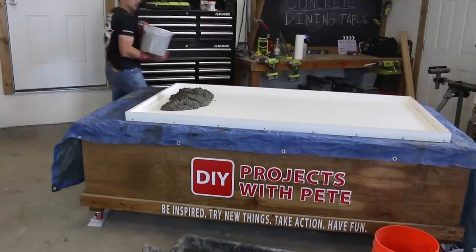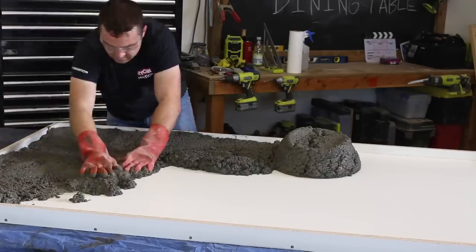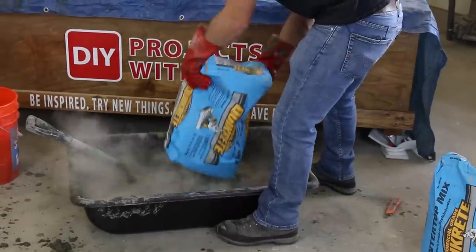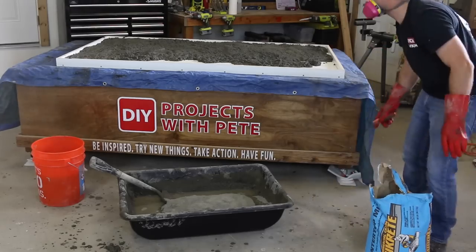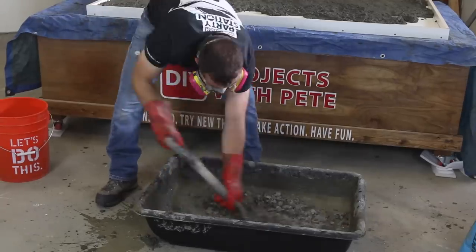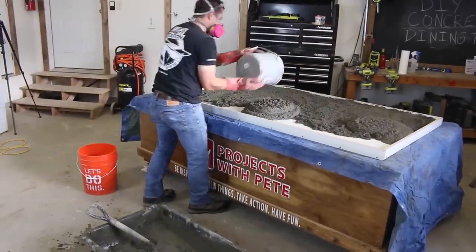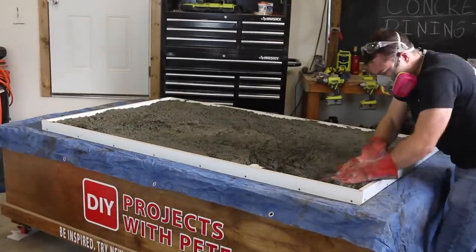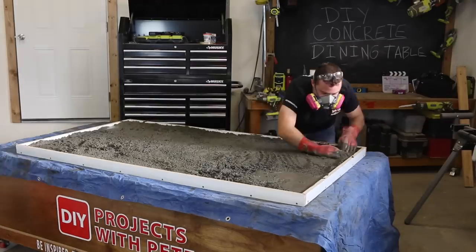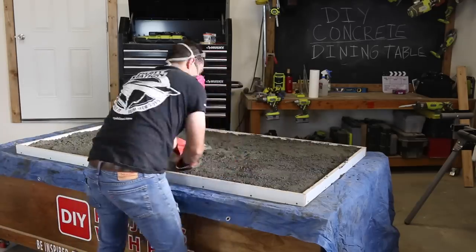Transfer the concrete mixture to the mold using a plastic bucket. Spread it out evenly with your hands and use your fingers to pack the mixture into all of the corners and the sides. I typically mix about one to one and a half bags of concrete at a time in the tub, so as soon as you use the concrete up from the first batch, go ahead and start mixing up another. You can actually mix the concrete a little wetter than I did to help it flow into the mold a bit easier. Spread the concrete around with your hands to create somewhat of an even surface and fill the mold until it is a little more than half full. Make sure to wear rubber gloves while working with wet concrete and a mask during the whole mixing process.